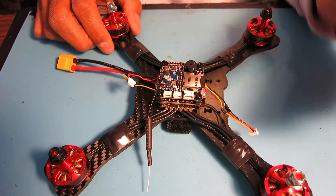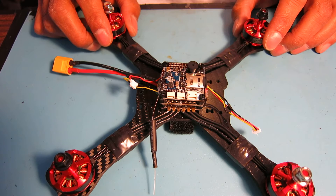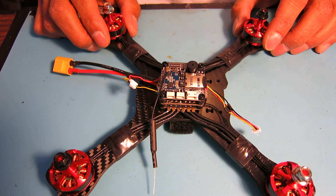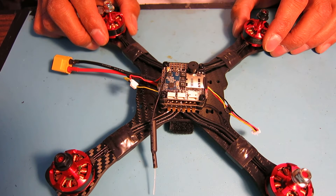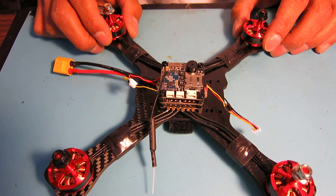Another note is that I have not been able to get RSSI working properly. I'm not sure exactly what's going on there. I'll continue to play with it, but it might just be one of those things I have to give up on with this quad.